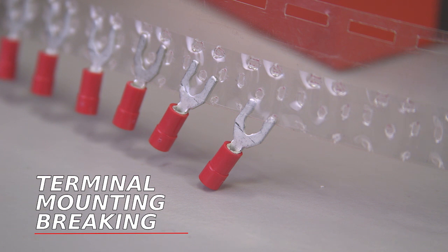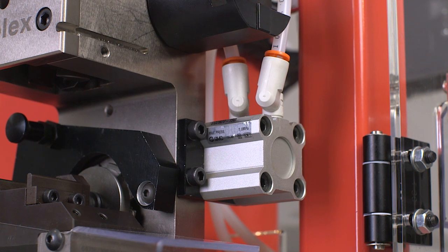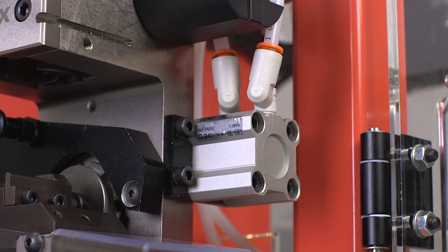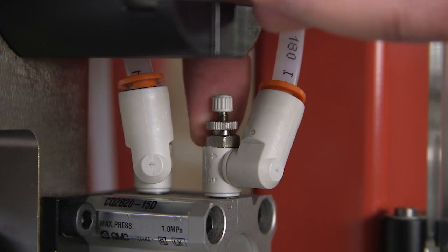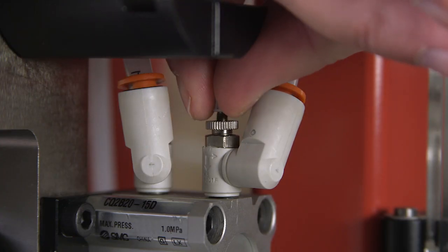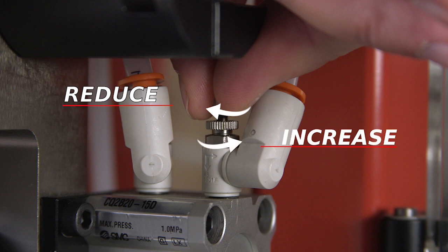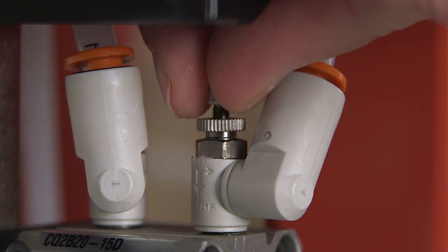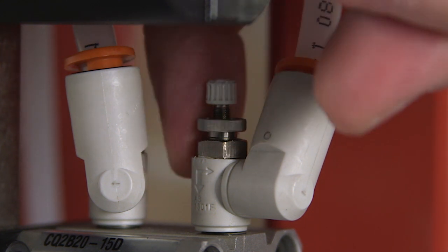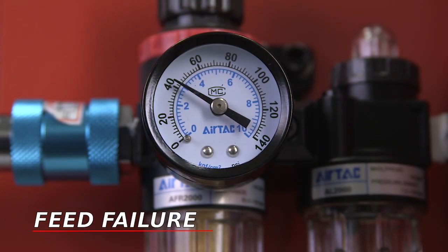If the terminal mounting is breaking on the tape or the tape is tearing, the feed speed may be too fast for the terminals — especially if you are crimping larger products such as Perma-Seals or BCLs. To adjust speed, loosen the locking ring on the flow control valve on the feed cylinder, then turn the adjustment knob clockwise to reduce the feed speed or counterclockwise to increase it. Adjustments to the feed speed should be made gradually. When the adjustment is complete, turn the locking ring until it is finger tight.